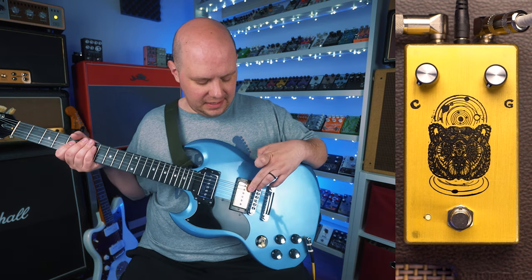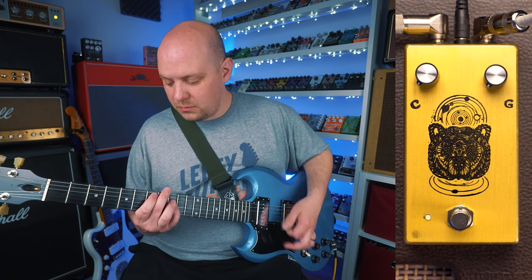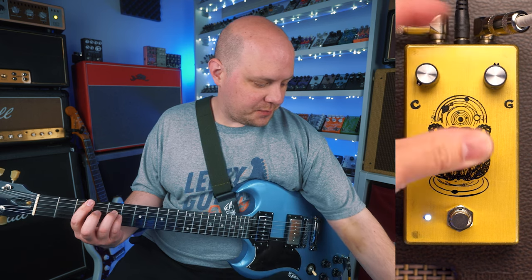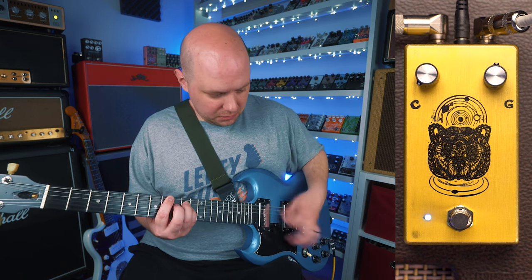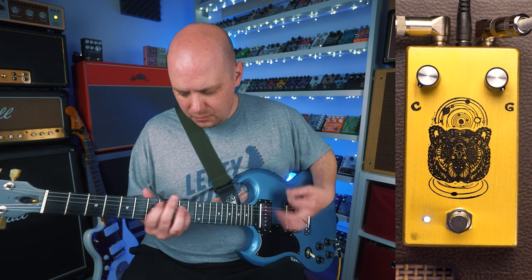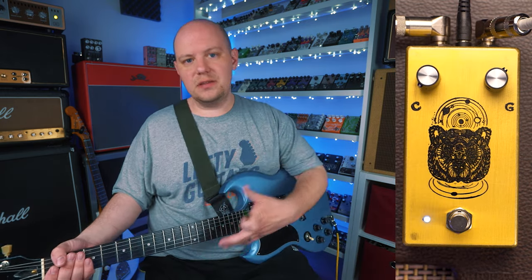Now I've got my SG with P90s in standard tuning so we can hear how the Spirit Animal sounds on a guitar tuned to standard. Let's go ahead and focus in on that gain control. This is the clean signal. Let's go ahead and turn the gain down just a tiny bit and then focus in on the clarity — again, that brings in more of the clean signal.